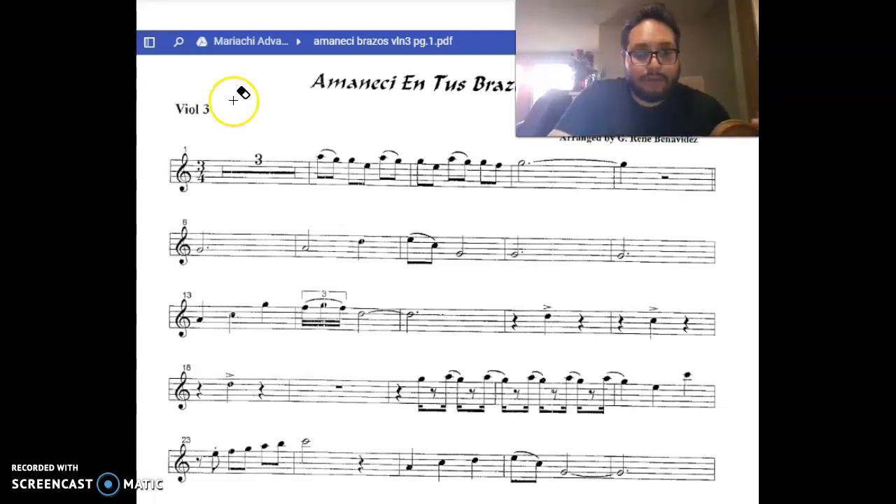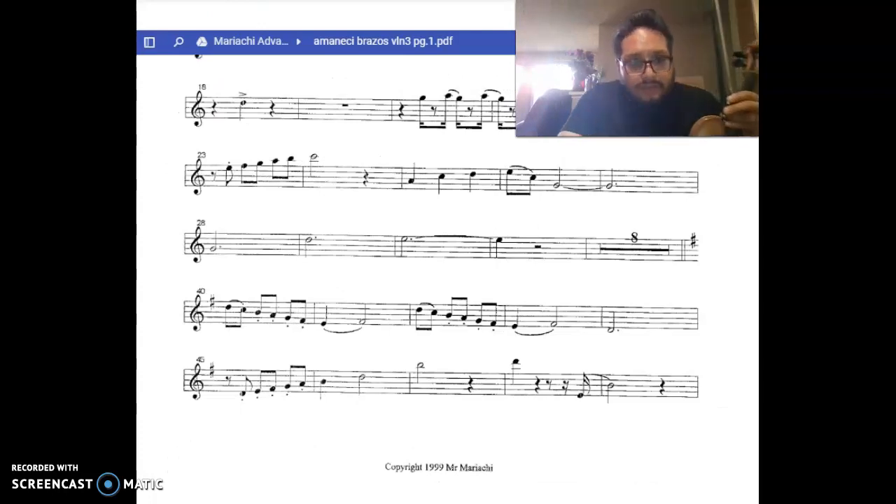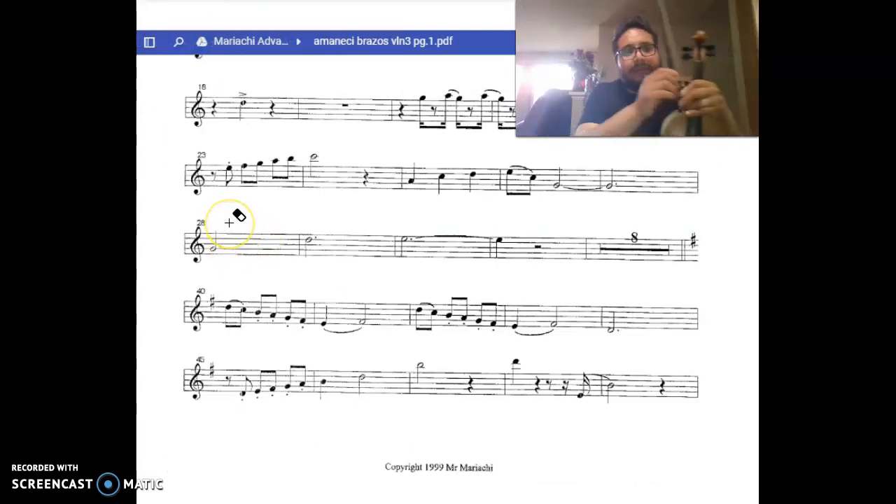Next part we're going to do is the measure 28 with the half, dotted half. And that's E.